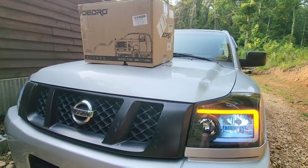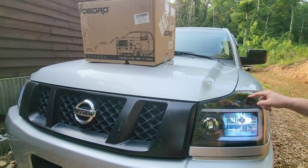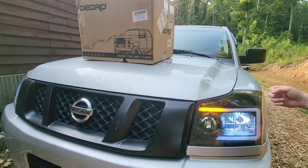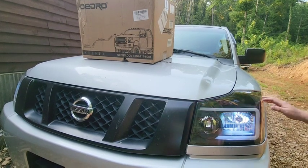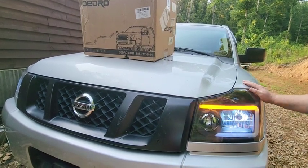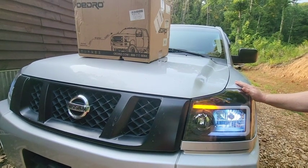Check out oadro.com to find something you like — these headlights are really, really cool. They fit a 2004 to 2015 Nissan Titan and I think the Armada as well. I'd give them a 10 out of 10 because they work really well, fit nicely, and everything wired up clean. They're a bit of a pain to change but that's due to Nissan — other than that, great headlights.